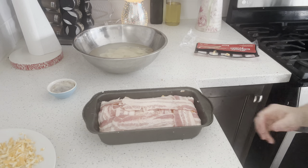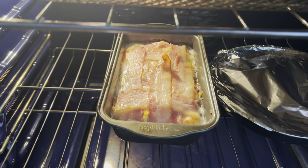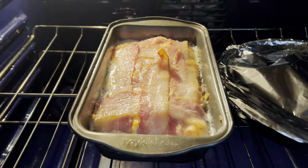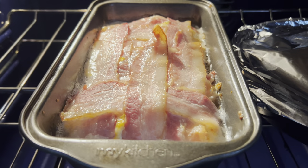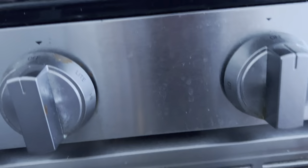Popping it into a preheated oven at 375 degrees Fahrenheit or 190 degrees Celsius — look at it cooking up in there so good. The house smells so good when you cook bacon for breakfast; the whole house just smells cozy.